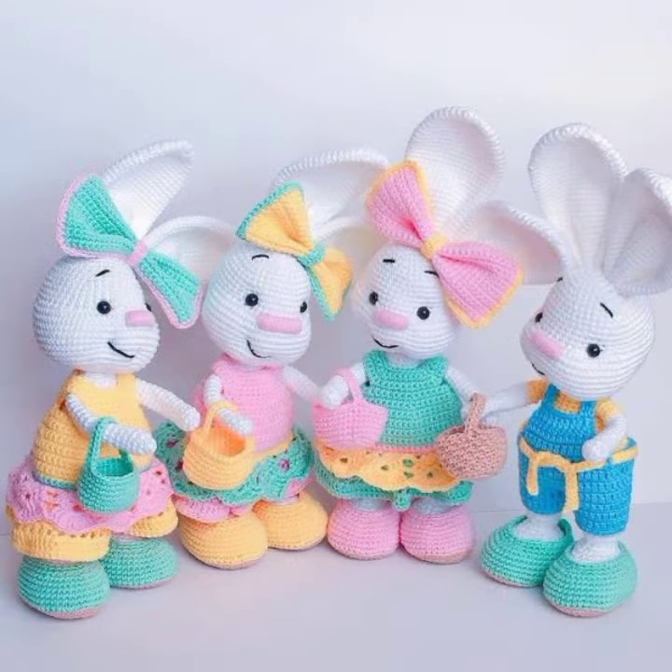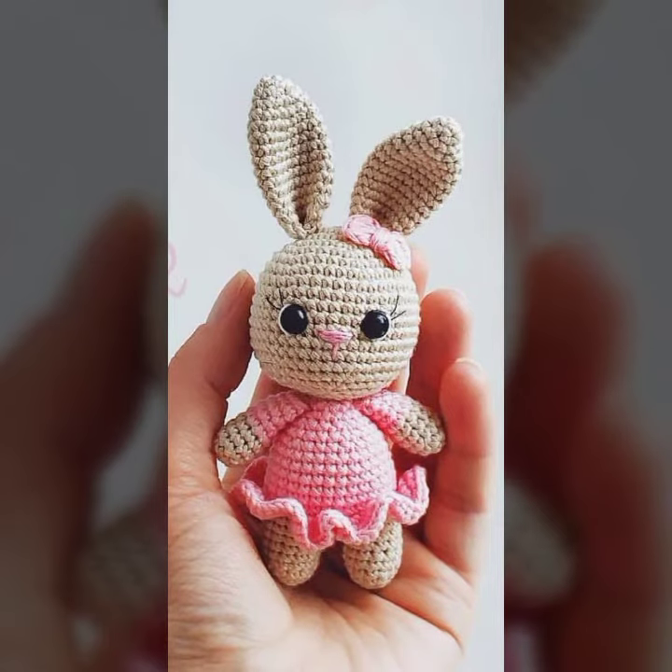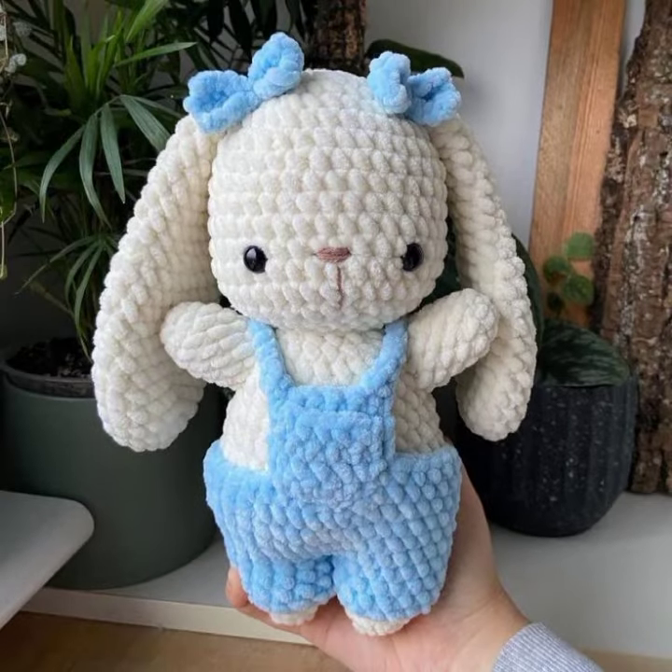I hope you are waiting for my latest videos. Today I bring some special beautiful crochet bunny, crochet toys pattern, beautiful designing, different ideas about crochet. So please, you must watch my video till the end.